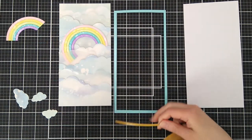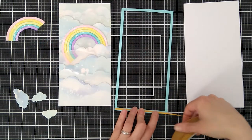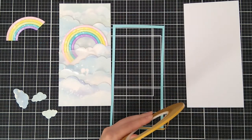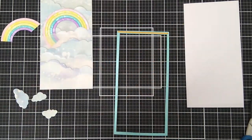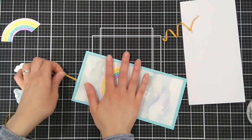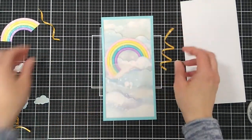It's time to attach the frame. I use a thin double-sided adhesive and also a little bit of liquid adhesive just to make sure everything stays flat at the edges.